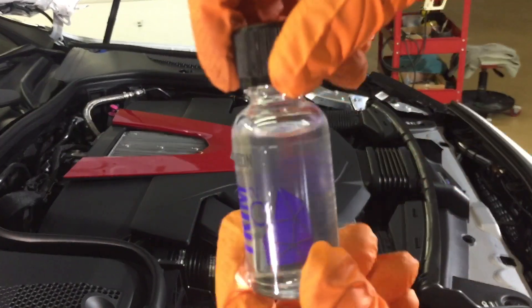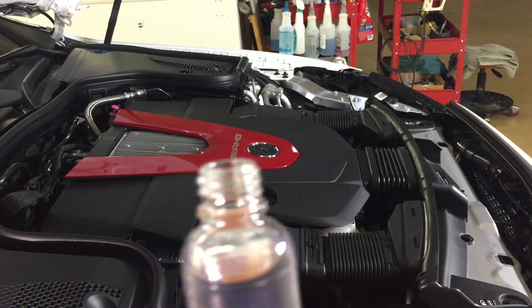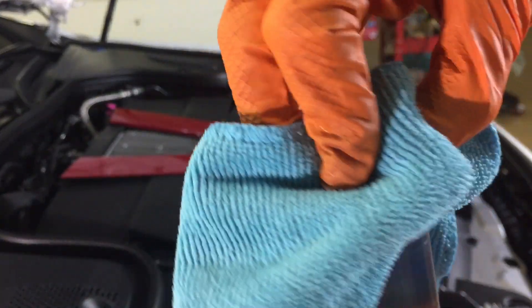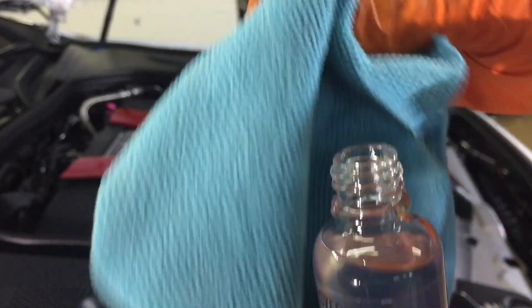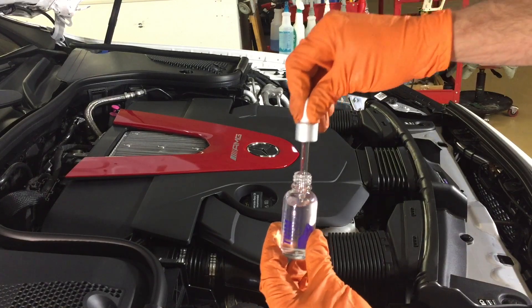The first thing I always do with every coating, just so it's done and I don't have to worry about it, is to take the cap off, grab an old microfiber, and clean those threads. You never know if the product got in between the threads and crystallized — you don't want that getting on your micro suede applicator and doing any kind of marring.